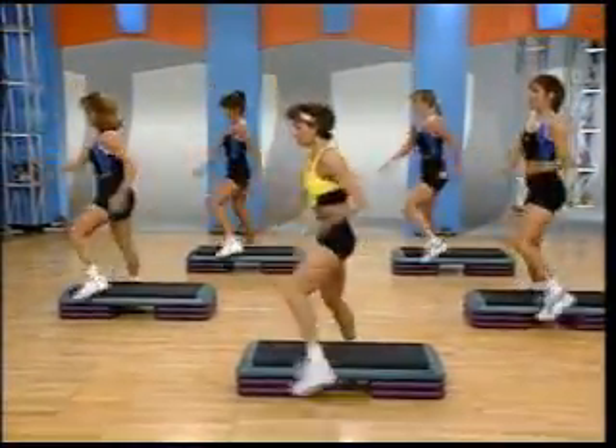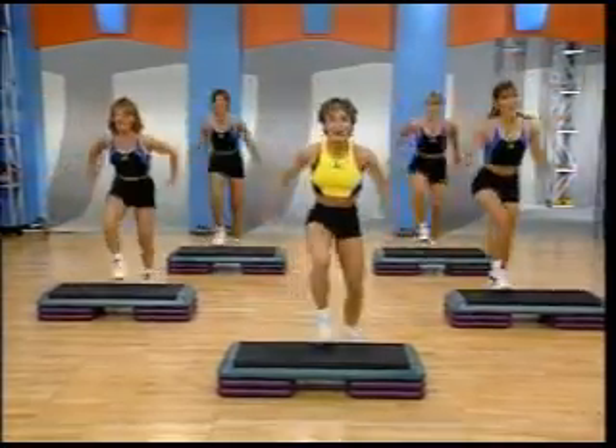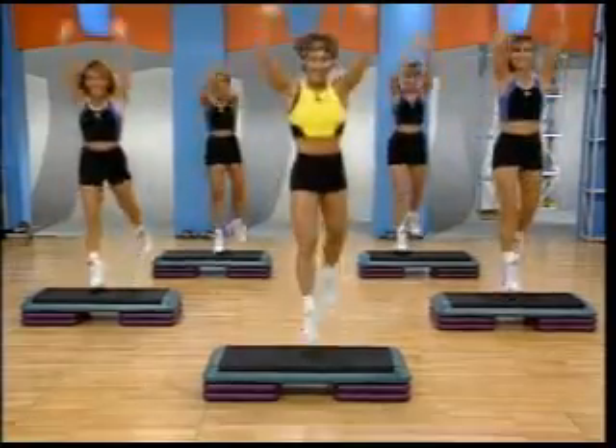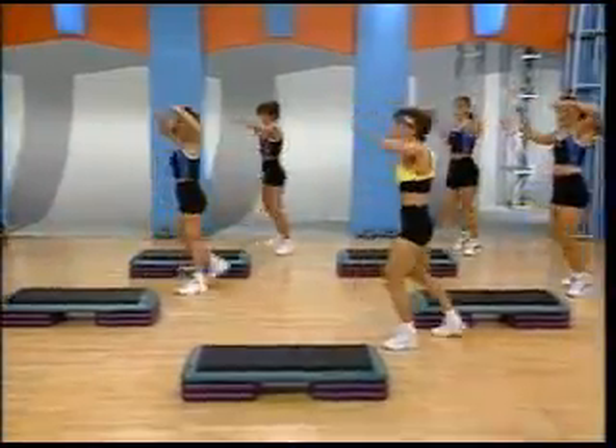Come on. Knee to the front. Power seven. Push. Push. Three more. Now, next one. Knee up. Back it up. Don't forget it. And kick.